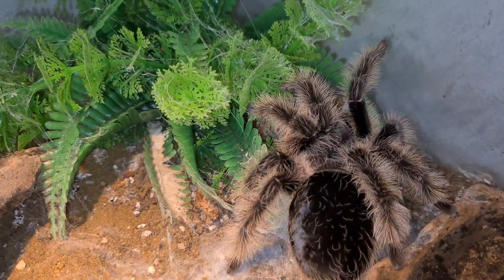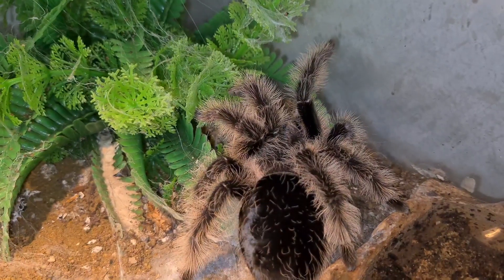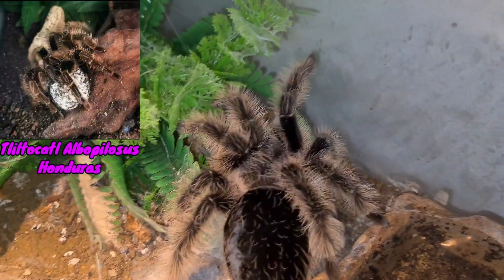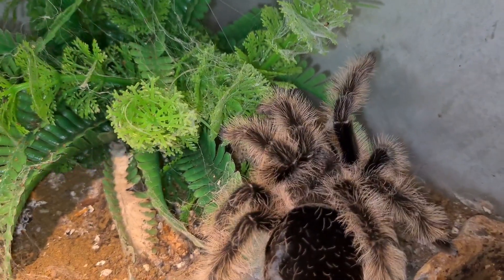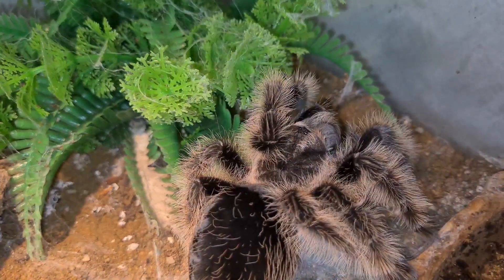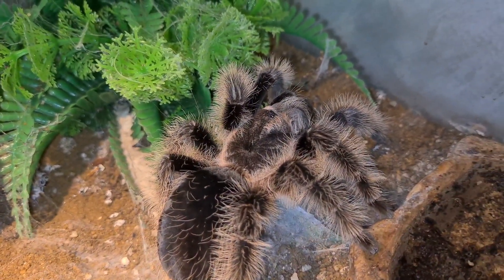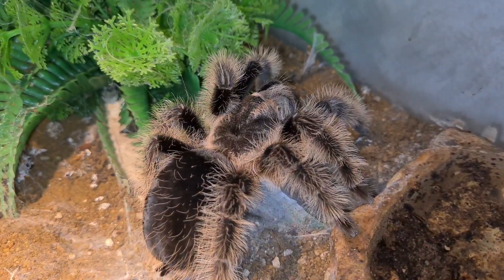Now this one I have here is a true hobby form, and the Honduras is just a hobby form — I will put a picture up there. We do have one in the collection but unfortunately she is very comfortable in her hide and we don't want to bother her. Females can live up to a whopping 20 to 25 years, where males can only live up to five to ten years.